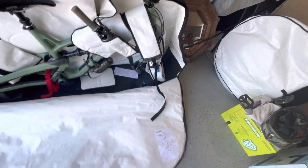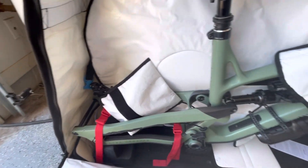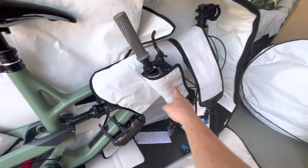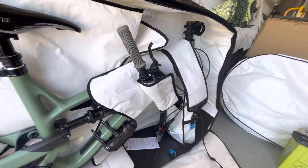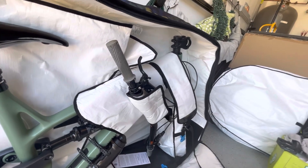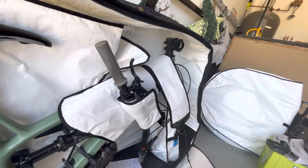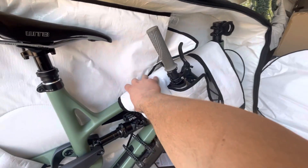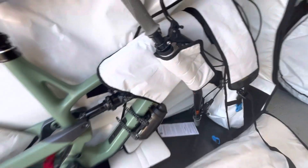This is mounted to the bottom, so this whole part is fixed down to the hard plastic at the bottom of the bag. For the handlebars, I just pull the bars off the stem and strap them in here. I wouldn't take the stem off the steerer tube — just take the bars off the stem, that's a lot easier. Then this little sleeve goes over the frame to hold the bars, and that part's good to go.